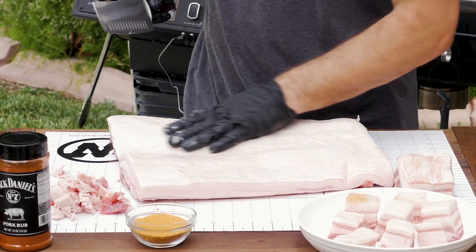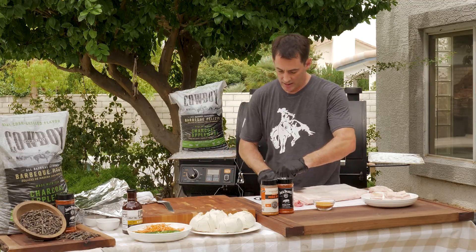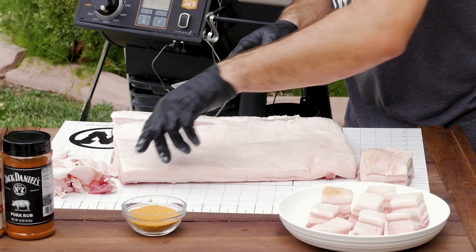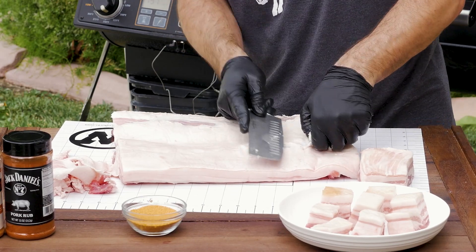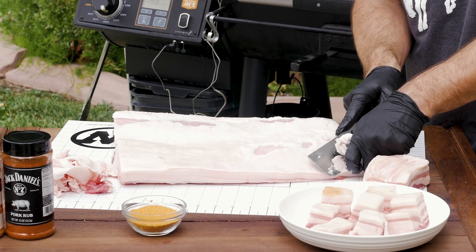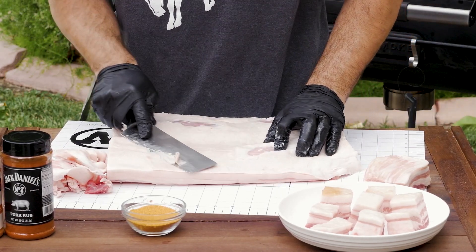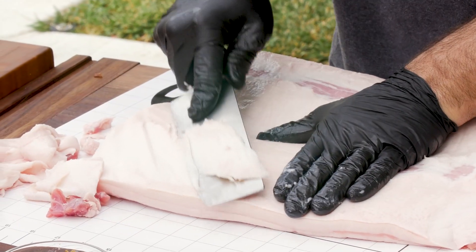Then flip it over. You've got a lot of fat on here and a lot of this fat will render out, but you do want to get some of the top layer off. I don't like mine too fatty. Just go slow, take your time — you don't want to take off too much of the meat, just make sure you don't have too much fat to render out. You kind of want to just get down to the meat level, about a quarter of an inch.